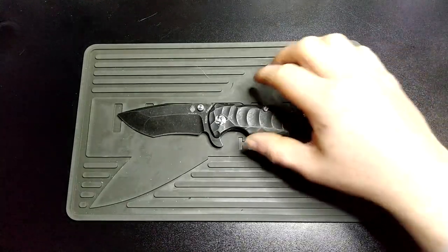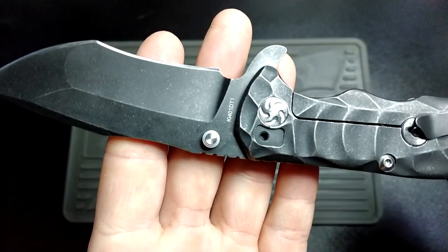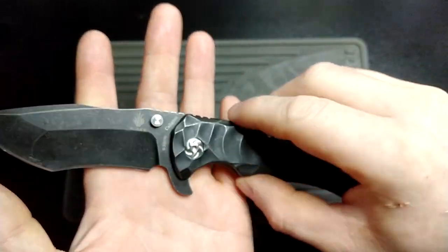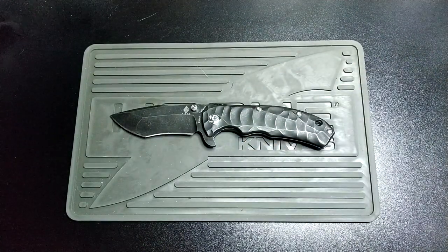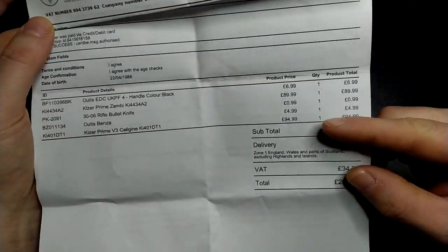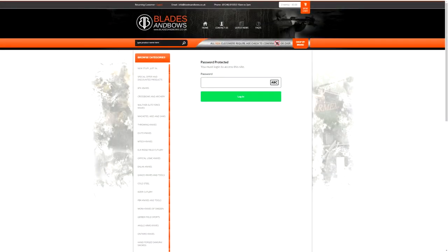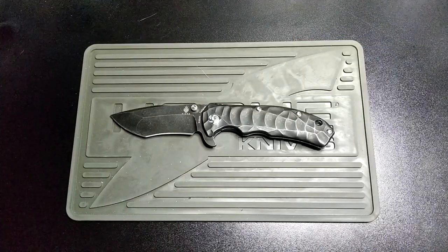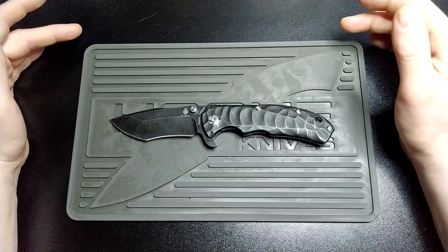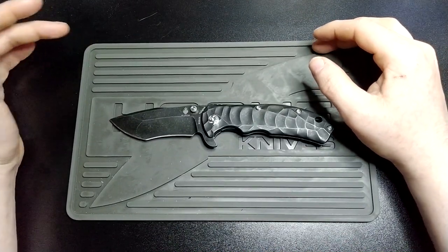This is of course a lock knife. It is the Kaiser Kalagene, or to give it its catchy title, the KI401DT1. I purchased this from the now sadly closed Blades and Bows for $94.99, way back in January last year. Sadly they closed their doors because they were uncertain about the future of UK postage laws on knives.